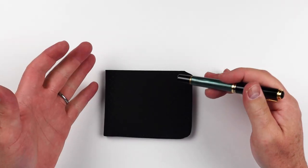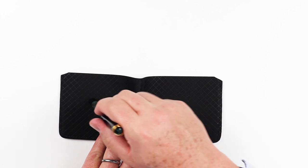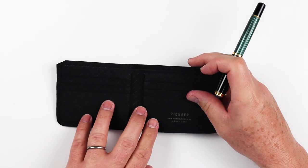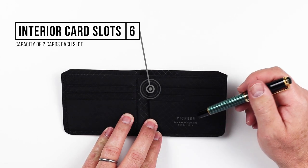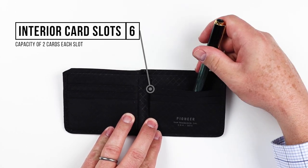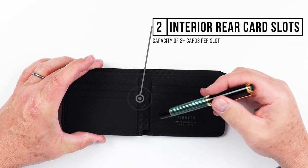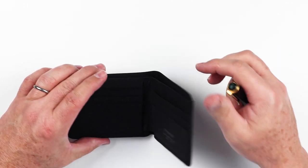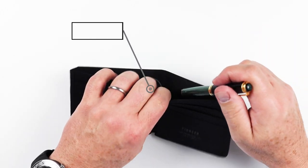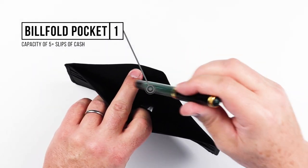Now let's walk through the features of the Pioneer Carry Division Bi-Fold Wallet. As you can see, it's a bi-fold, and it has no features on the exterior. So we need to get inside to see what we have. Immediately we see on both sides, we have one, two, three different card slots available to us, as well as a card slot behind each side.